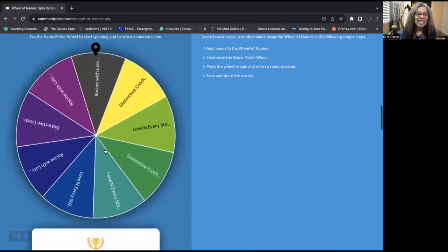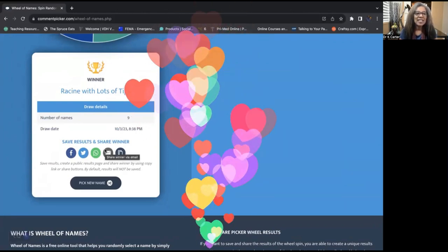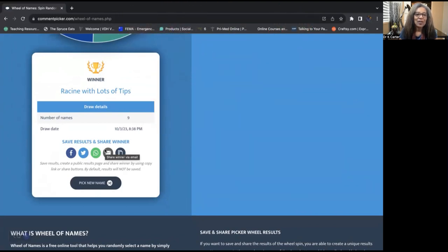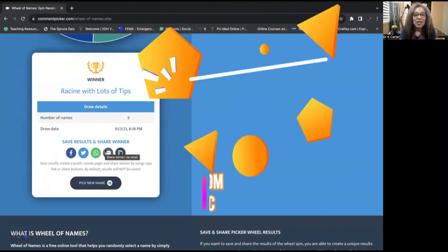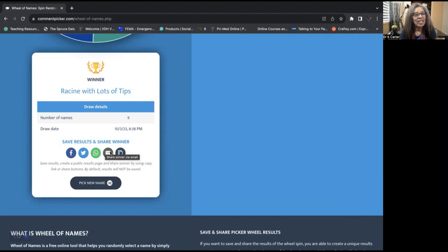Our winner is Racine with lots of tips. Congratulations, Racine! You are the winner of the $25 gift card from Dana at Creatively Created Crochet. Let's congratulate her for a beautiful job on her granny square shell vest.